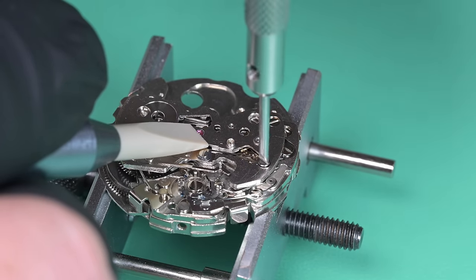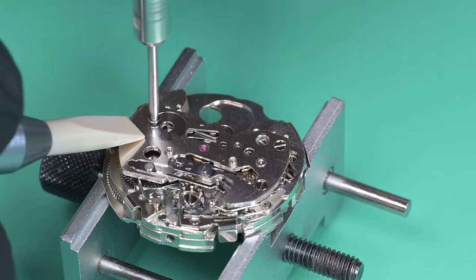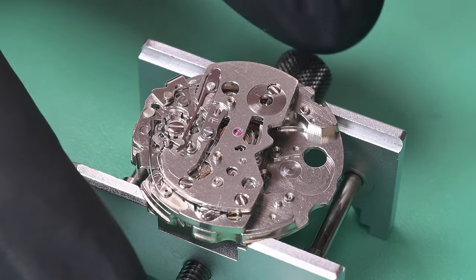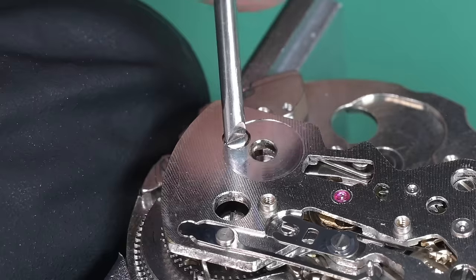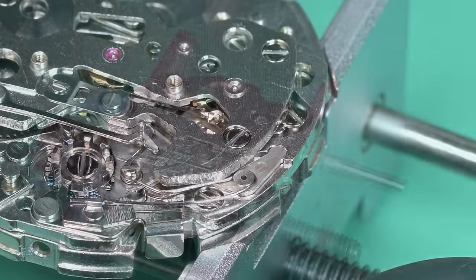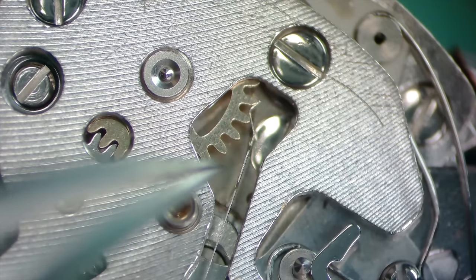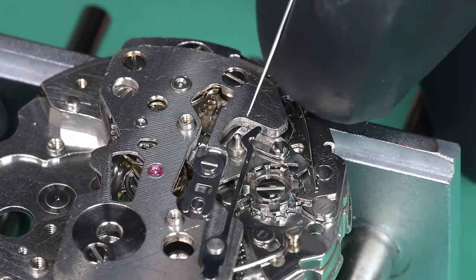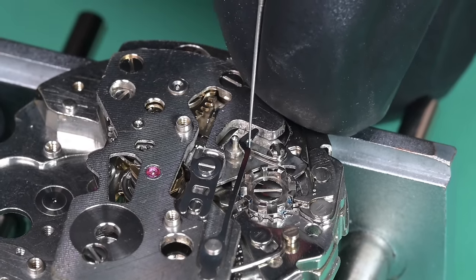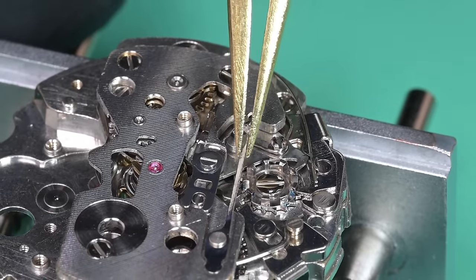I was on a forum I participate in regularly — created by the person I signed up for my initial courses with — and they were critiquing a video of someone servicing a Rolex without gloves or finger cots, just dumping gallons of oil on the movement. That got me thinking: I'm cleaner than that, but there is room for improvement on my part. I'm learning, never claimed to be a professional, just doing my best.